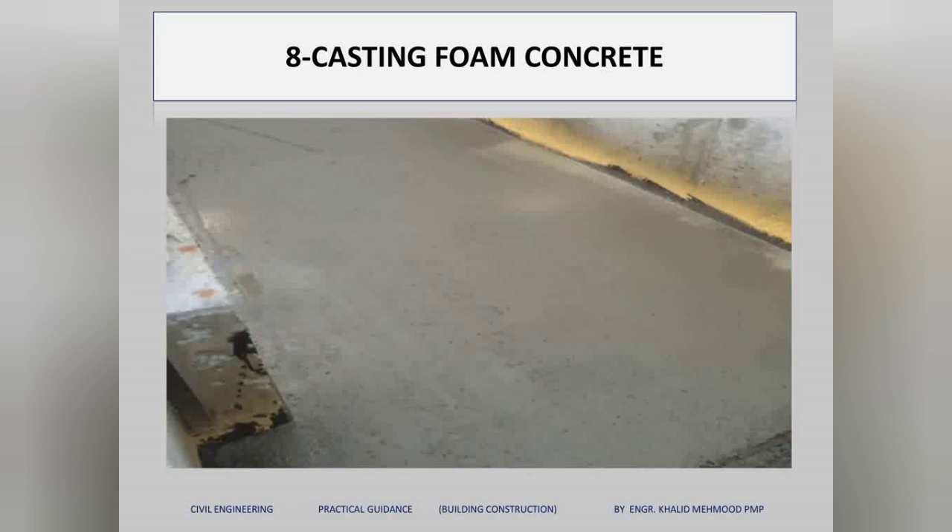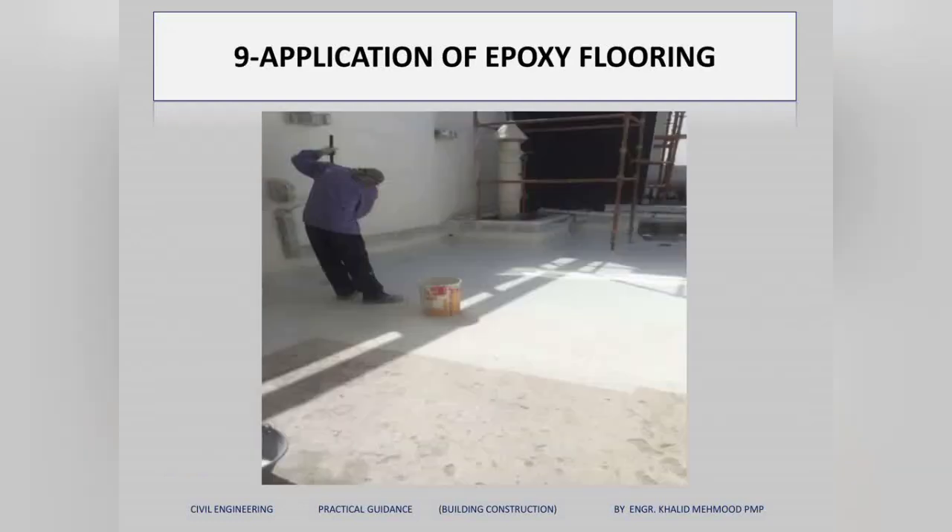We then cure the foam concrete to avoid any cracks. After curing is complete, we apply an epoxy flooring system on the roof. This completes the modern combo system.